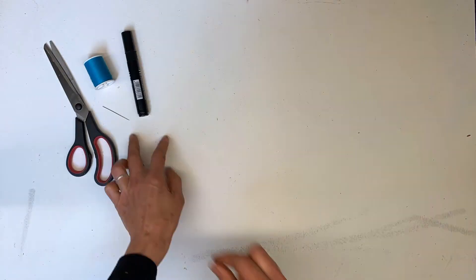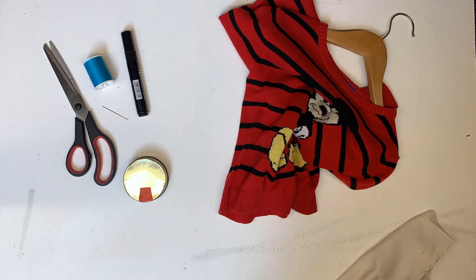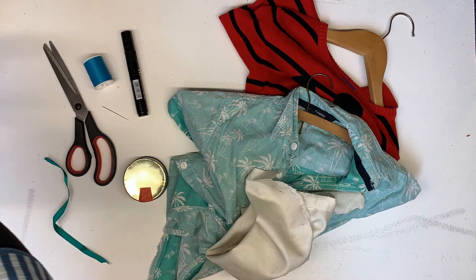For this project you will need scissors, a pen, a needle and thread, some meaningful clothes or fabric, something white like a pillowcase — and children, please do ask an adult to help.